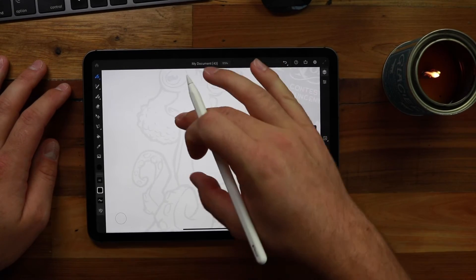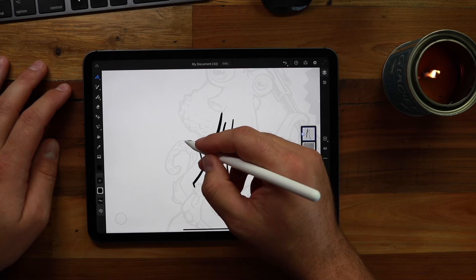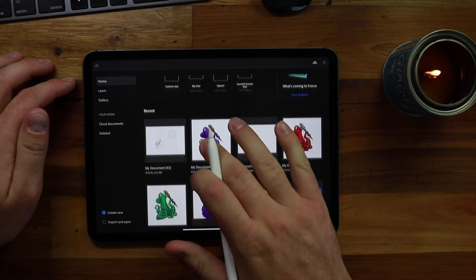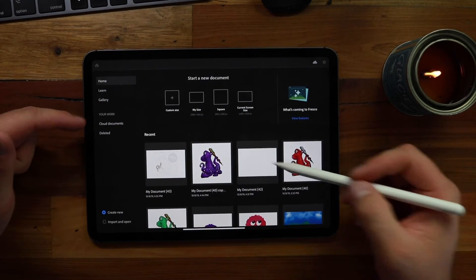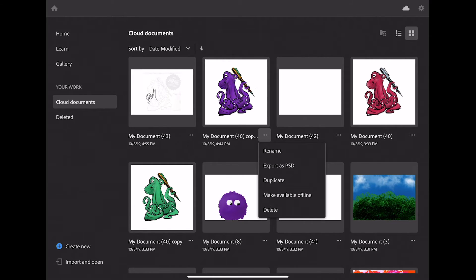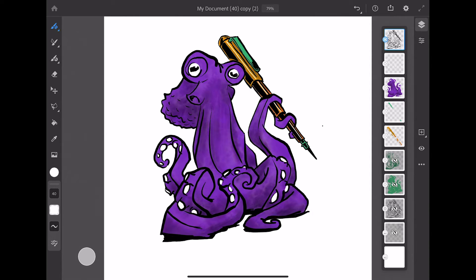Now we can get after it — just pick anywhere you want to start and begin outlining. I'm going to pause and speed up this part. For the sake of the tutorial, I'm actually going to clone one I've already fully sketched. One thing to note: on the home screen there's no secondary menu to clone or delete documents, so go to the 'Your Work' tab, click on 'Cloud Documents,' then click the three dots next to your drawing where you can duplicate, export, make available offline, or delete the file. I'll click Duplicate and open it back up.